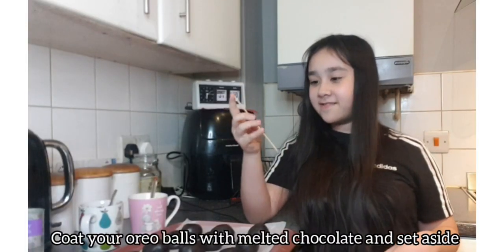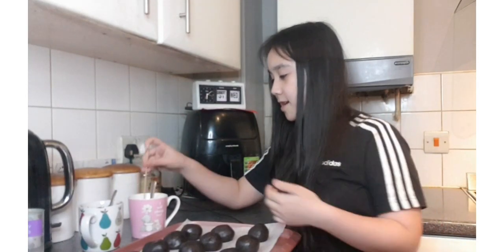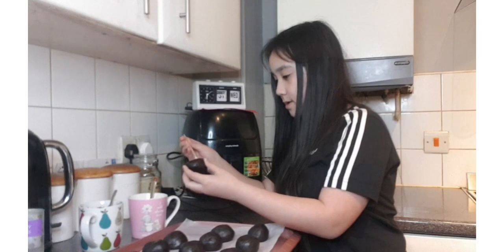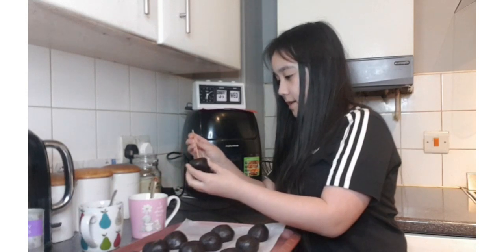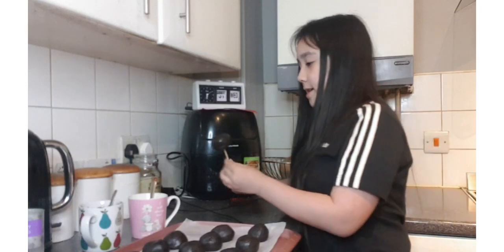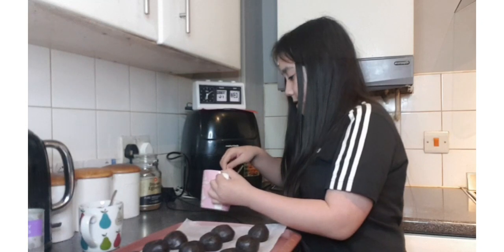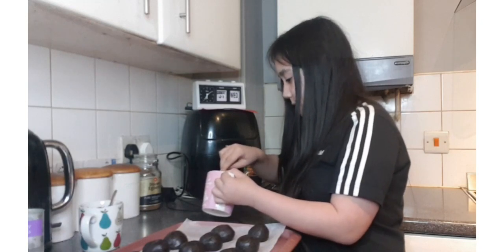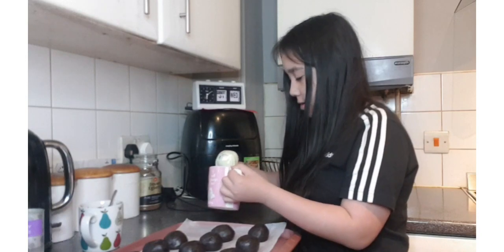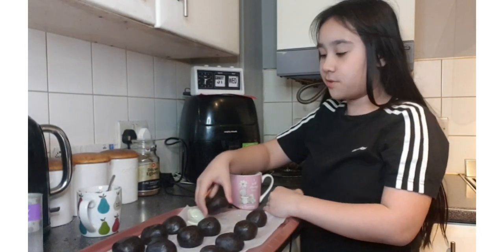After an hour of chilling, we're going to put the stick in the Oreo once it's gone hard. Then you're going to stick it through at the bottom like that and then dip it in the melted chocolate however you want. Coat it all like that and then just repeat.